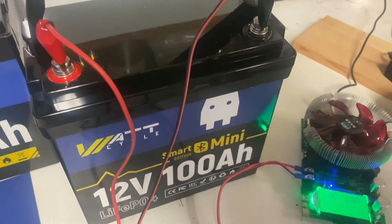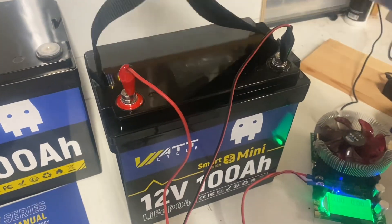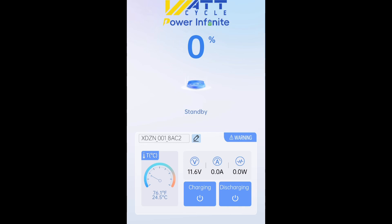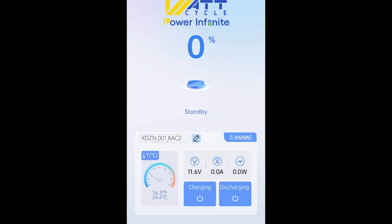I can't believe they are able to put that much capacity into such a tiny little thing. I can't wait to open it up and take a look inside — this should be fun. Taking a quick look at the WattCycle Bluetooth app, you can toggle between charging and discharging easily, monitor your battery, and look at each individual cell. There are a lot of nice little features and it's definitely worth it.